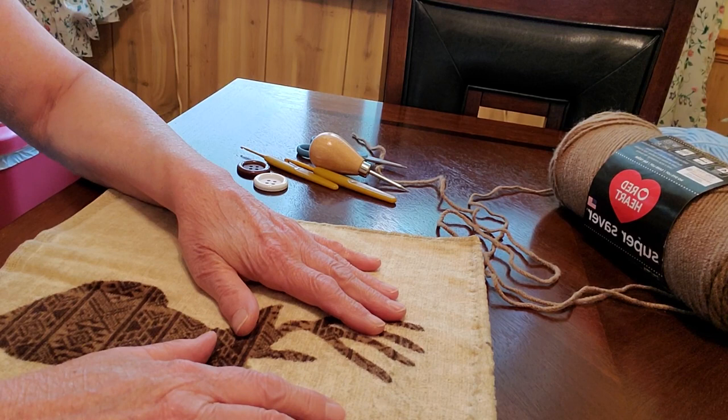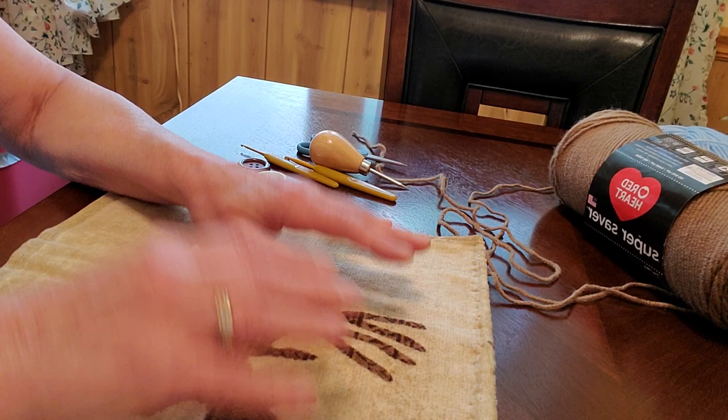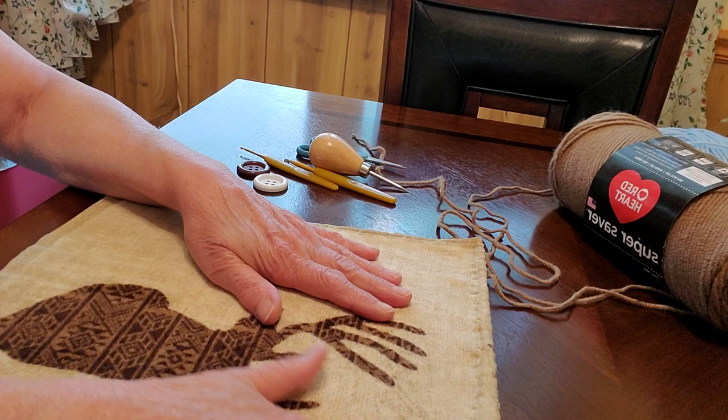Hi guys, welcome to Lori's Crochet Corner. I'm going to do a tutorial today for you guys - we're going to try out a towel topper for a change, and I'm going to give you just a little bit of information.